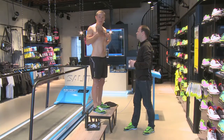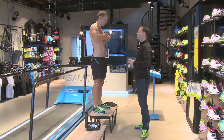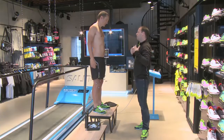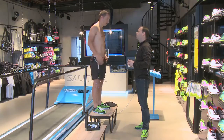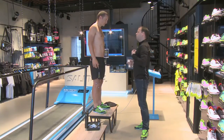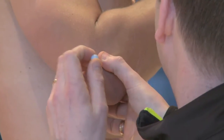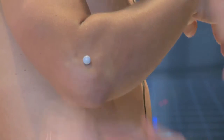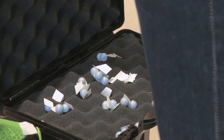Now we are attaching a sensor to my chest — and if you are a girl you get to wear a sport bra or tie top. This is to get the right accuracy in movements on my upper body. Exactly, because if you put a marker on the shirt you get a very big skin artifact and the marker will move — the same with your segments, it will start flickering and that's not good data.